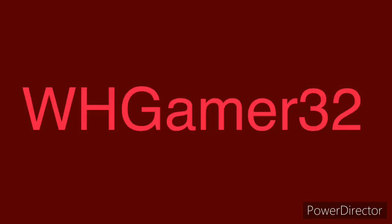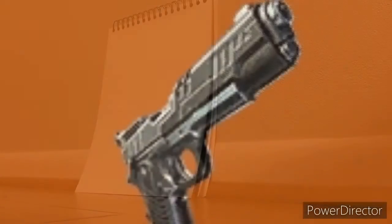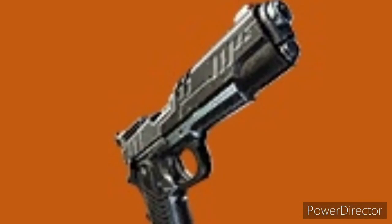Hello everybody, this is WHGamer32 here, and today I am going to teach you how to draw a pistol from Fortnite.